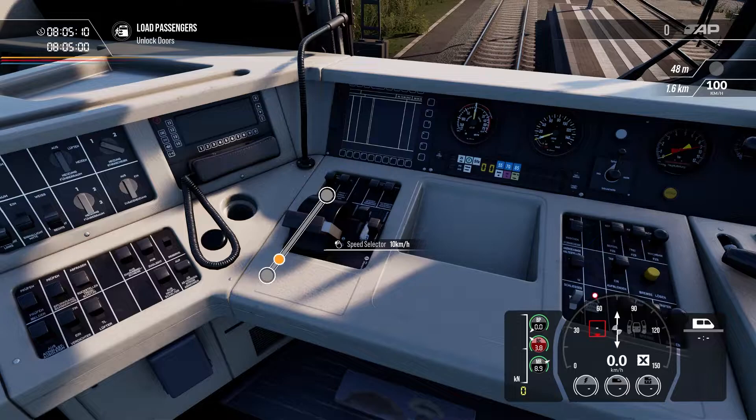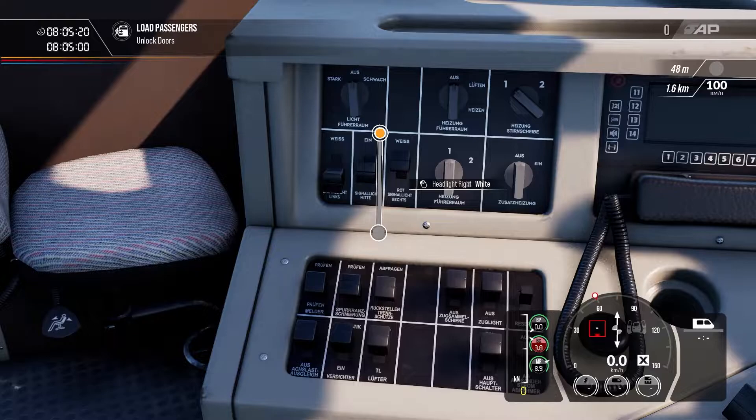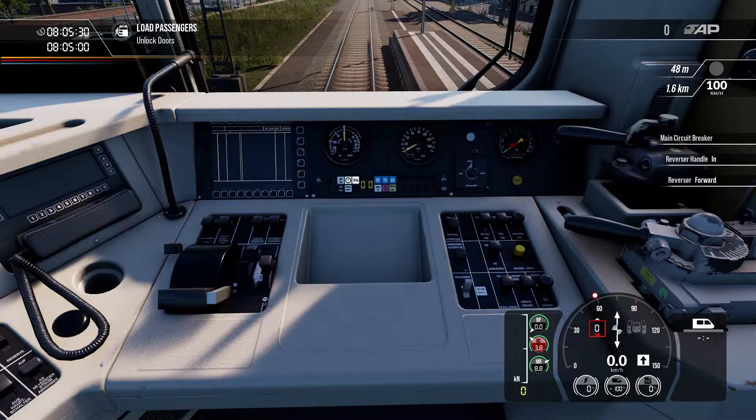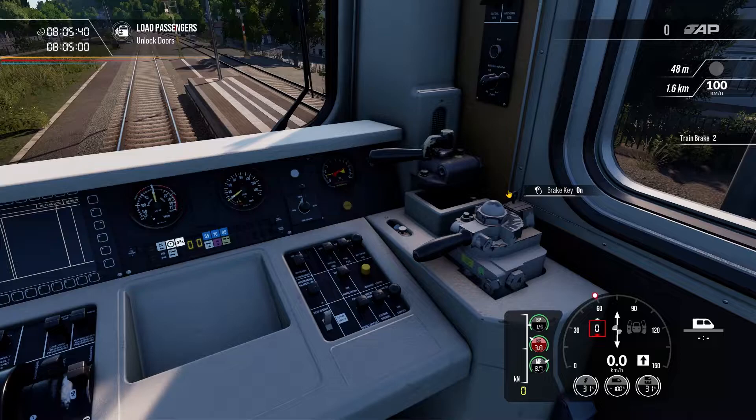Rather than the previous train where you had your throttle and your AFB, on this train you only have your AFB. The first thing to do is set our headlights to white, on and white. Then turn our master key on and to forward — that's over here next to the AFB control. Have our brake key on, release some brakes, and unlock the doors on the right-hand side with the door selector and passenger doors function.